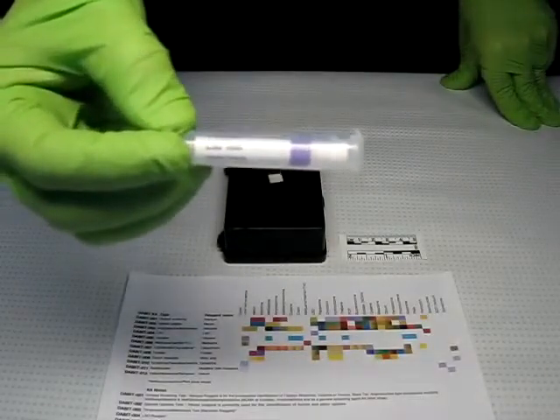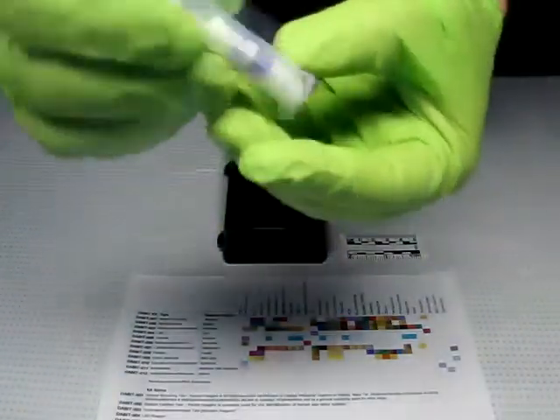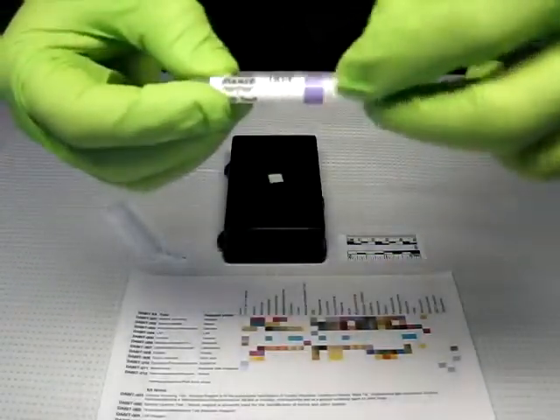Here we are going to demonstrate the DABIT 004 LSD test. Remove the sampler from the clear outer tube. Remove the protective paper from the sticky sampler tip. Dab the sticky sampler tip on the material to be tested.